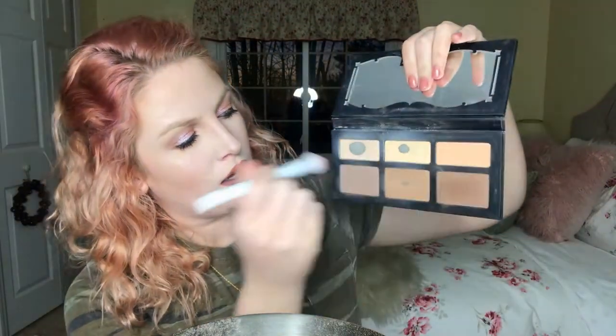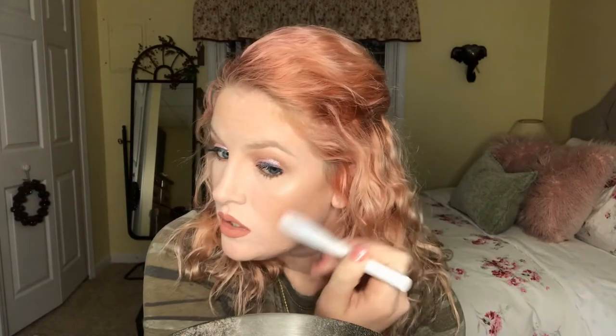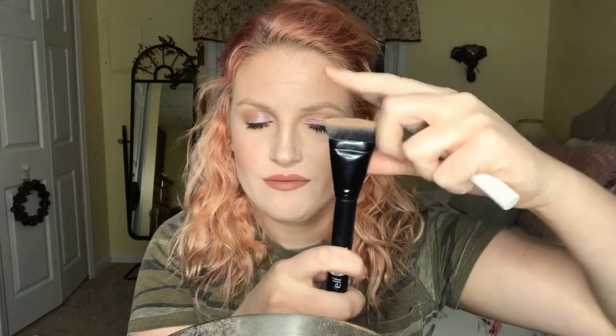Now we're gonna try the brushes. I'm using my shading light palette and trying the smaller brush I was excited about — just going to blend it in. I think this brush is just the right size for contour. My other contour brush, the ELF one, creates a really harsh line that's hard to blend out, but this one is more fluffy. If this brush dies before I've gotten sufficient use out of it, I'm gonna be really upset.